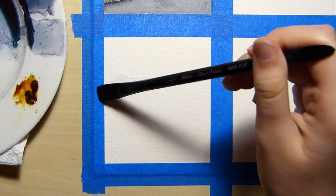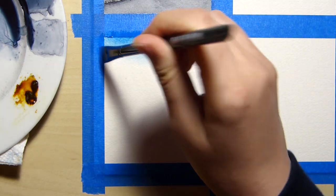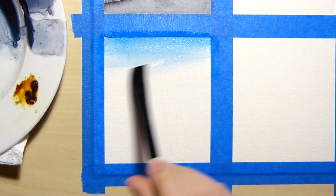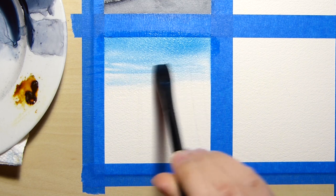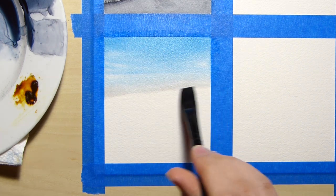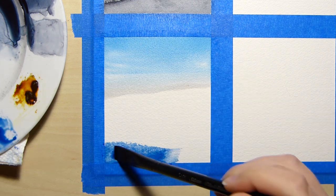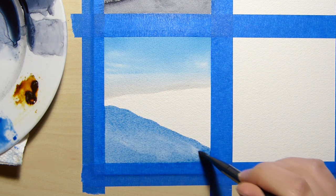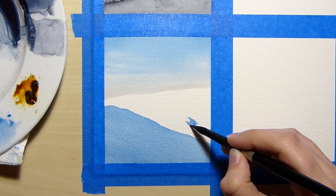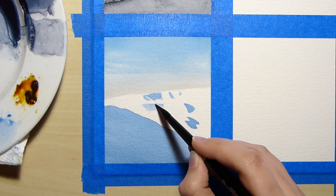I started this study by adding a layer of clear water and adding paint little by little while the surface was wet. There are a few clouds in the sky so I paint around those shapes for that soft and wispy cloud look. Near the horizon the sky faded into a light gray color. The snow in the foreground and a few patches in the background are in the shade, and because of this the snow is reflecting light from the sky making it appear blue.